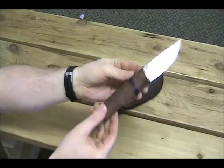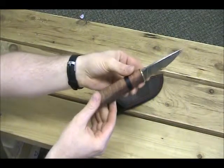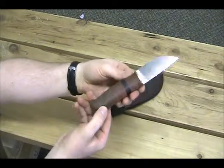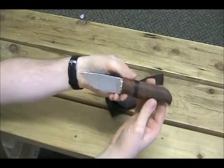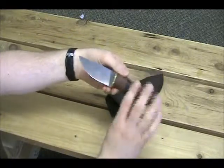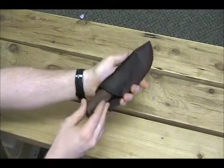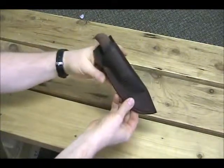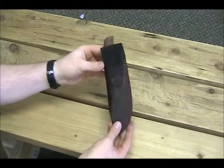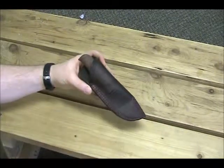Thank you for watching and tuning in. I'm a hobby knife maker living in Canada and I greatly enjoy this hobby. I don't get to post too many videos, but thank you to those who have been faithful subscribers. I look forward to producing many more videos and knives. Very pleased with this knife — hope you enjoyed it too. Take care, God bless, thanks for watching.